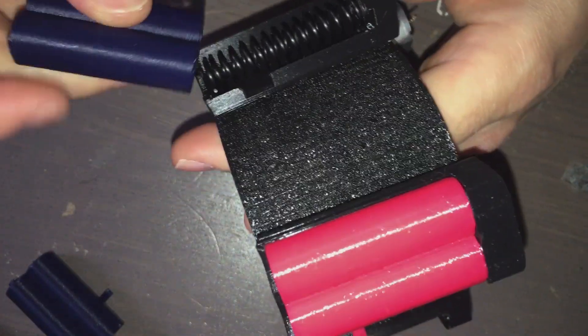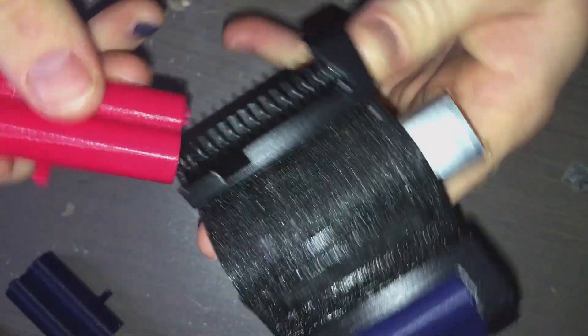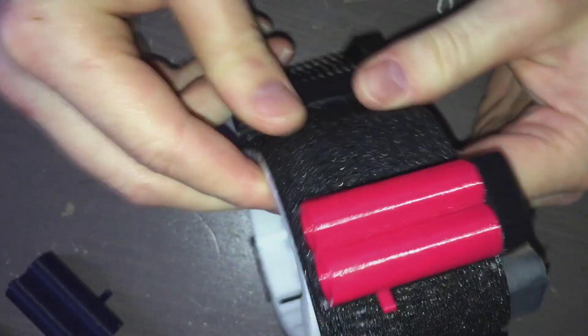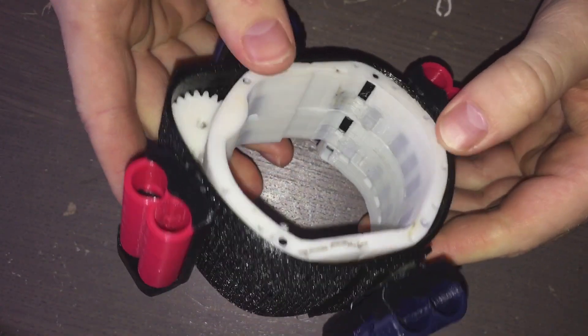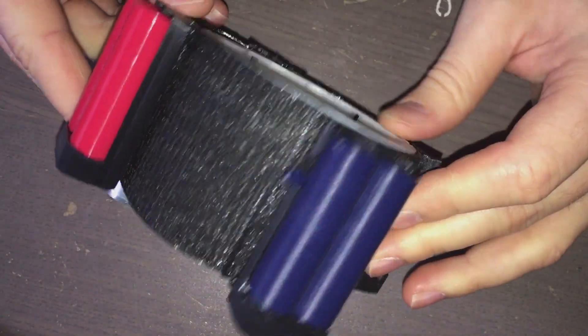Let's load up the cartridges and see how it looks. I would say this looks pretty good. Obviously it's pretty bulky — reminder that this is a prototype — but I'm honestly pretty happy with it.